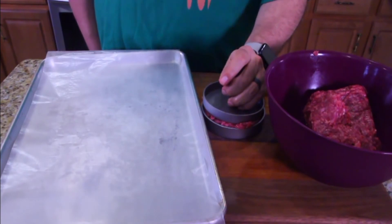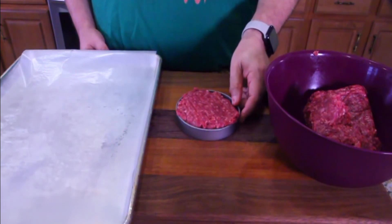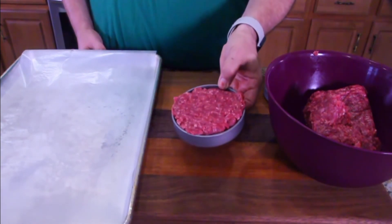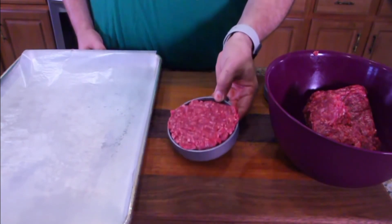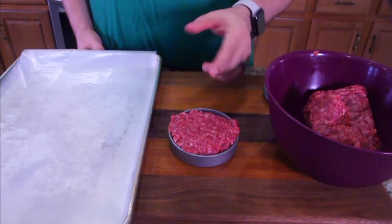I don't have probably the best burger press, but I'll tell you this — I probably should have done non-stick spray in the burger press. But a good burger press, the bottom comes out so you can lift the patty straight up. Unfortunately, this one doesn't, so I'm going to have to finagle it out.